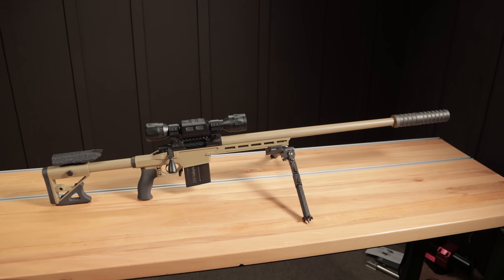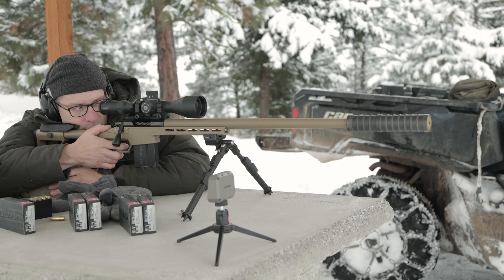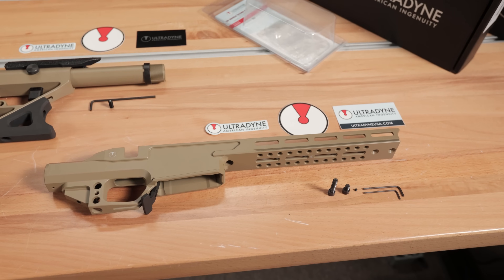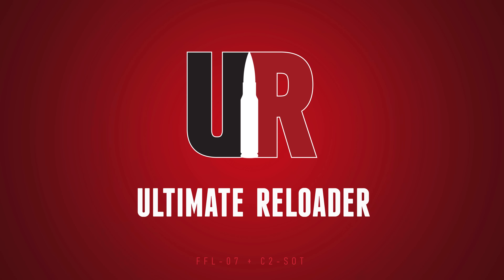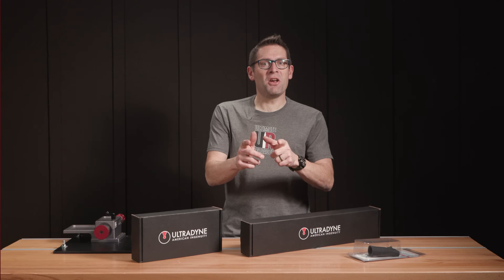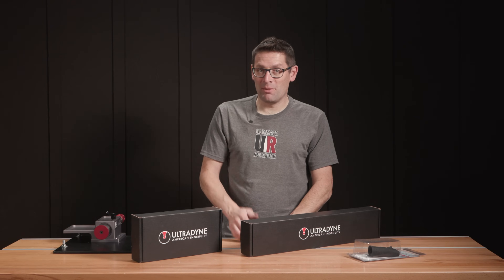In this video, we're going to put together a really cool 22 ARC bolt-action hunting rig in Ultradine's new UD5 chassis. Gabby here from UltimateReloader.com.